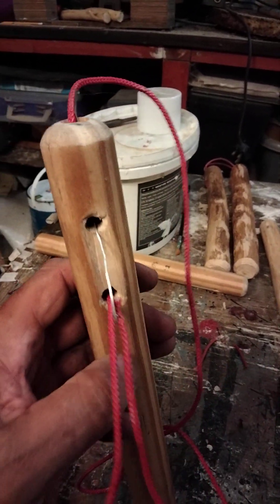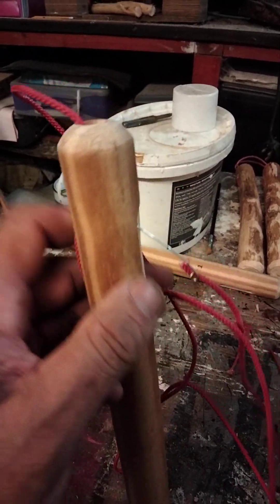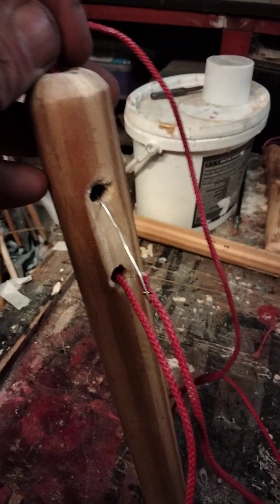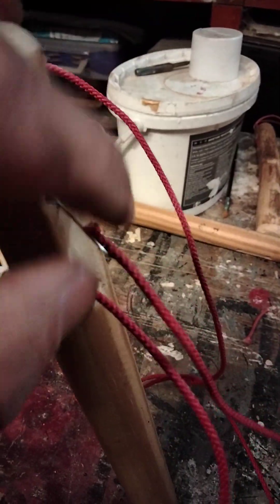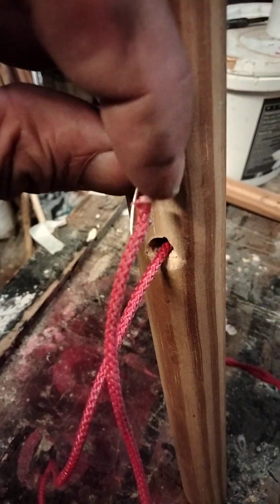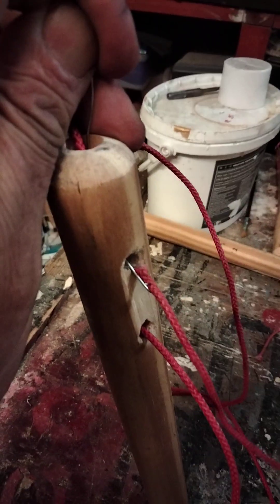Right now, I've watched loads of videos on how to string nunchucks and a lot of them were shite, but this is the easiest way I've found. You put a bit of wire through the cord, and then you pull it up.